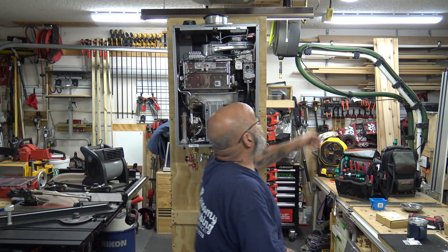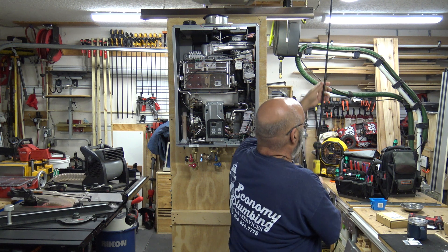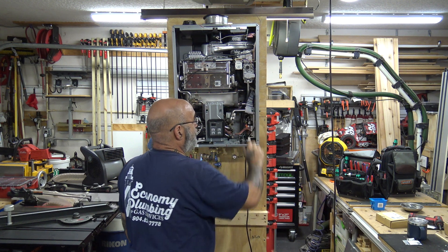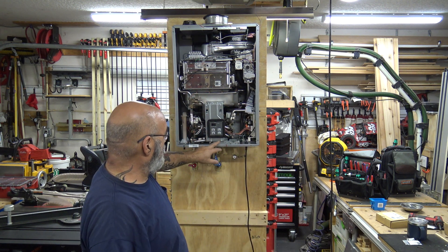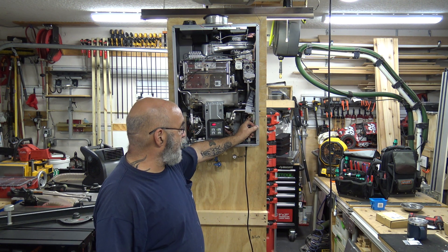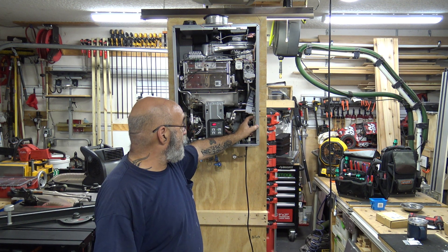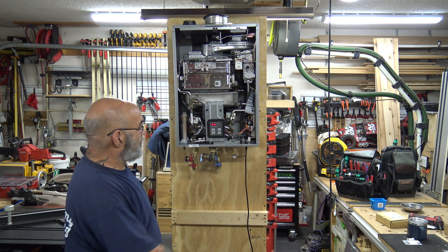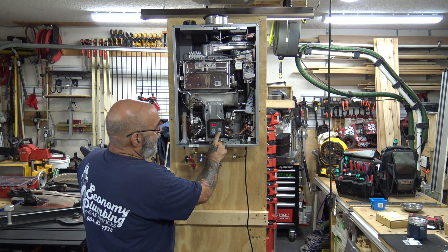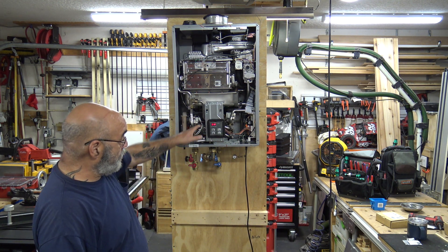First thing, plug the unit in. You're going to hear the servo valve click on and the fan turn on. Turn the on/off button on — you'll see 120. Now hit the A button for two seconds to go into parameters. Right now we're at B. If you want to change it to A — factory 120 — hit the on/off button. When you get to this it's going to be set at A, so if you want it at 120 hit the on/off button.